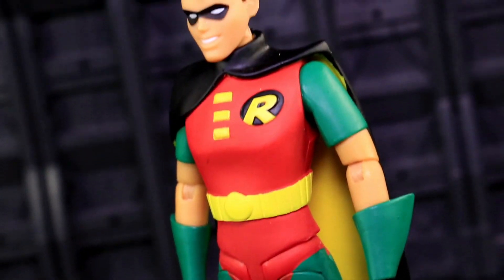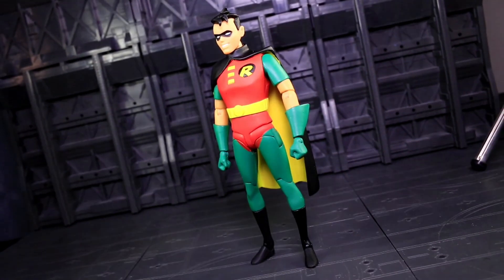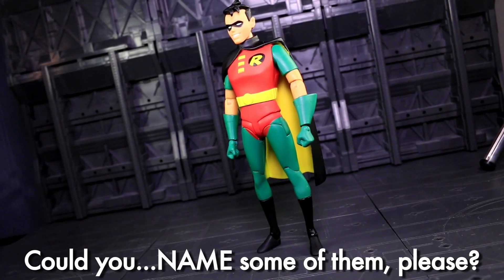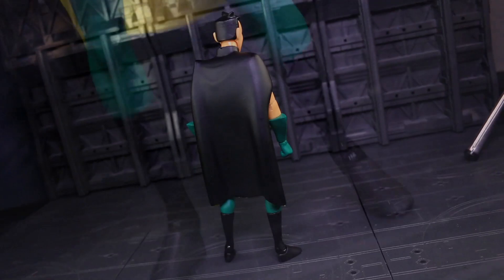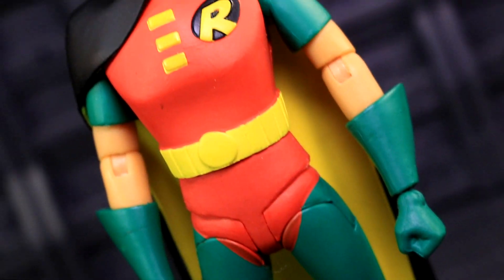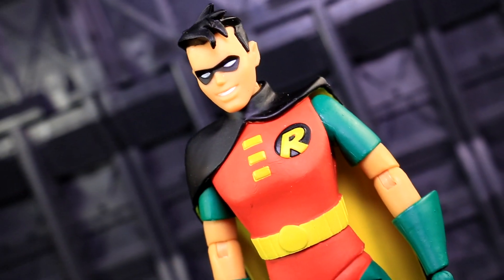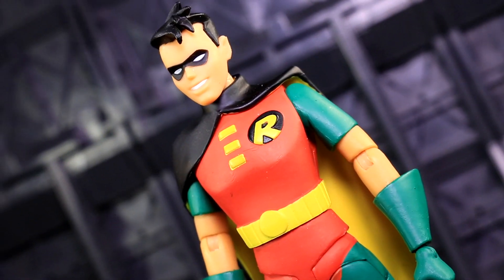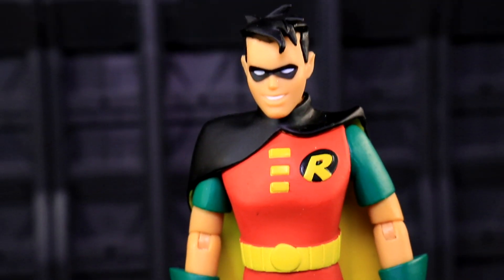Robin captures the look of his design from the original Bruce Timm cartoon, hitting all the boy wonder visual notes one could ask for. He's smaller and leaner than Batman, and his slightly matured yet still kinda goofy costume looks sharp, with strong paintwork to bring out the big bold blocks of yellow, green, red and black. Things get a little sloppy where his green leggings meet his red underoos, or where the yellow meets the black on his cape.